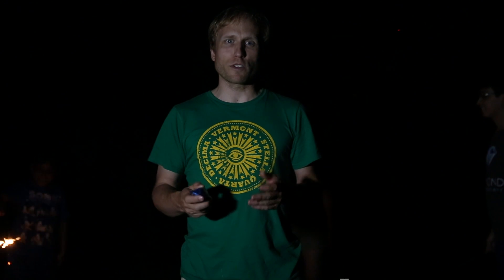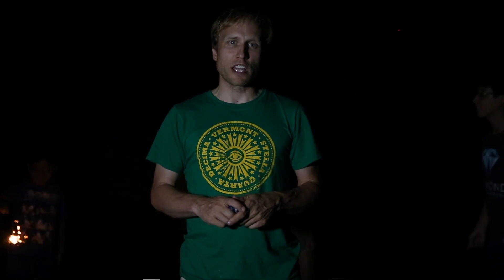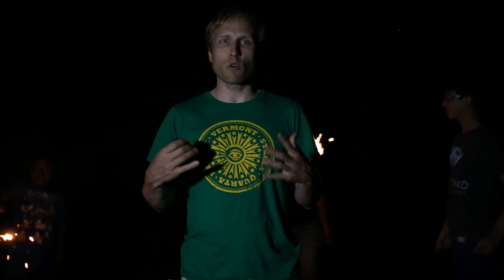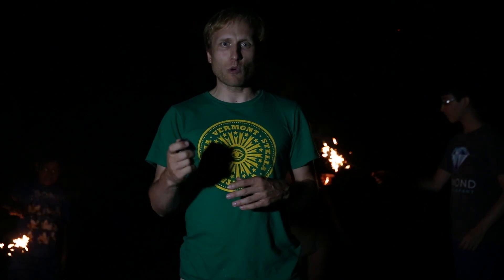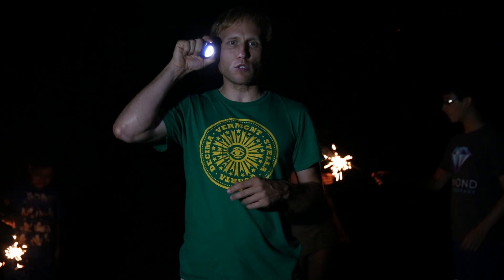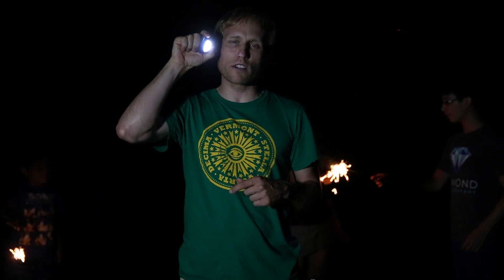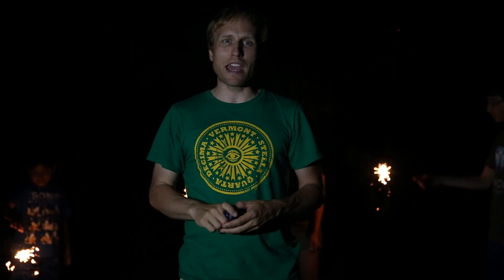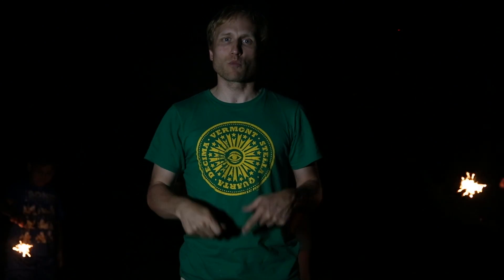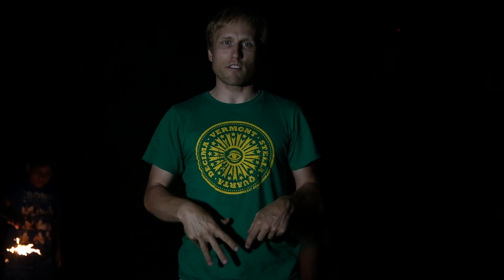One of the things that can really be key for getting good sparkler pictures is to get your focus before the action starts. When the light levels drop, it's important that somebody have a flashlight — they can hold it temporarily while you get focus, then switch the camera to manual focus and have that person with the sparkler stand where you got focus.